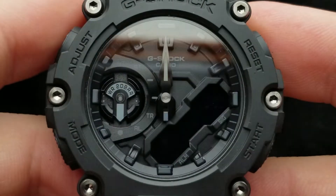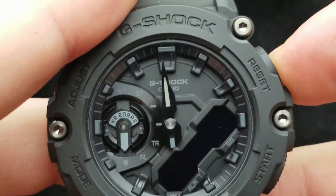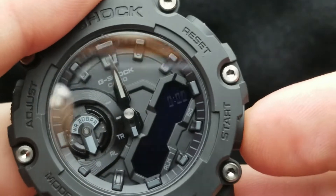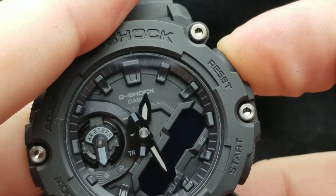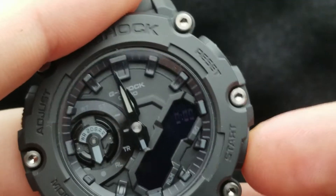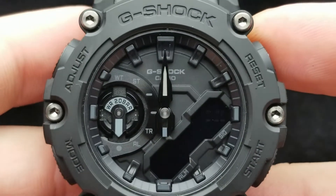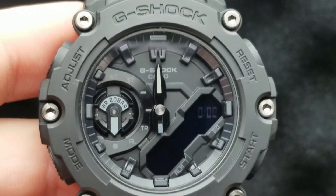Currently our watch is set, but if it's not, you can press the reset button to move it counterclockwise, or the start button to move it clockwise. Press and hold one of these two buttons to engage fast rotation, then press the same button to stop it, and then fine-tune it. They should be pointing exactly at 12 o'clock — that is the indication that our hands are set the correct way.